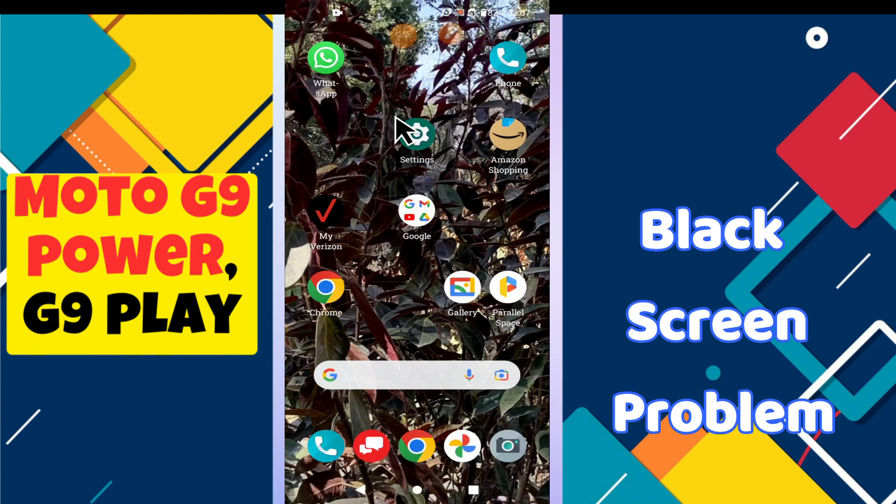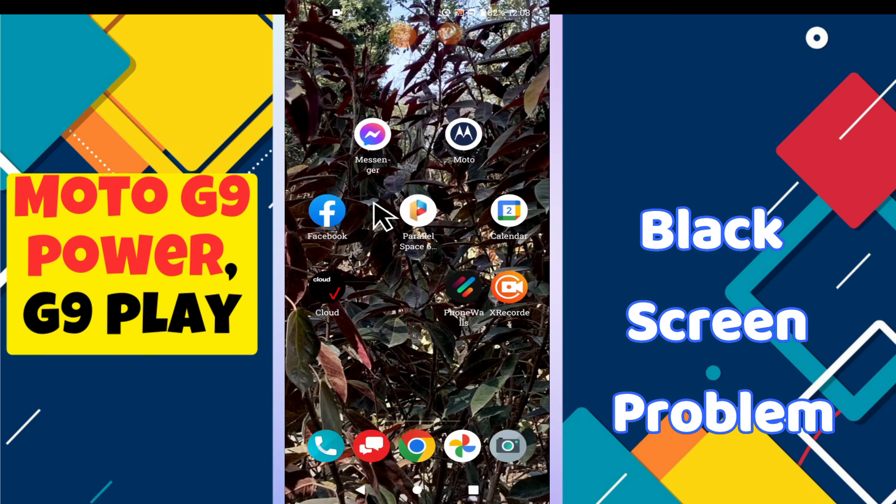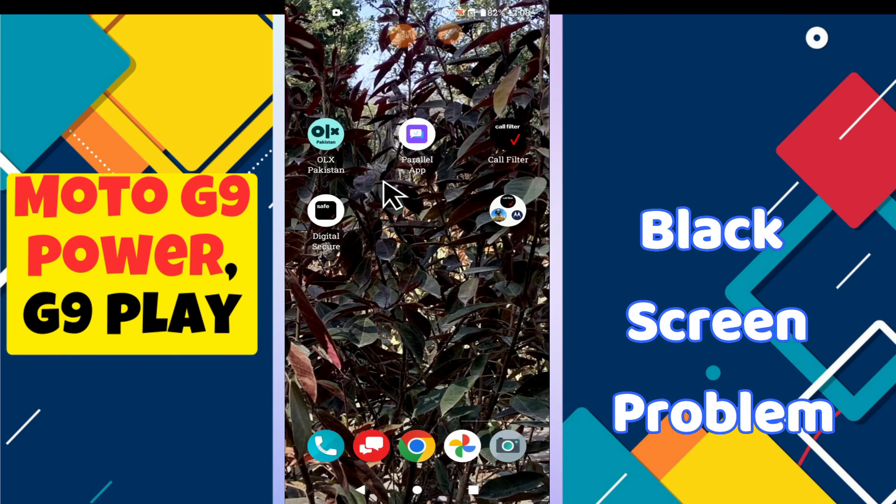Hello everyone, hope you are fine. Welcome to my YouTube channel. In this video, I will show you about the black screen issue in your phone, Moto G9 Power and G9 Play.